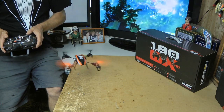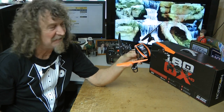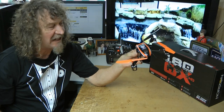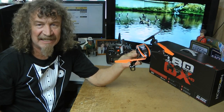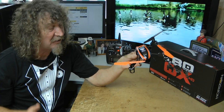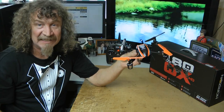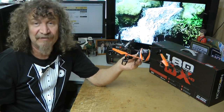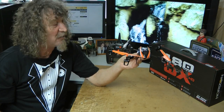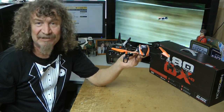Well there you are — the unboxing review of the new Blade 180 QX. A really nice plane. I think for beginners or anybody — I've never flown one of these before and as you saw, I was able to just lift it up and hover. I do fly helicopters so I sort of knew what to expect in a roundabout way. But yeah, it was quite stable and easy to use.